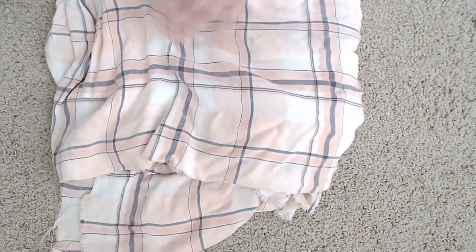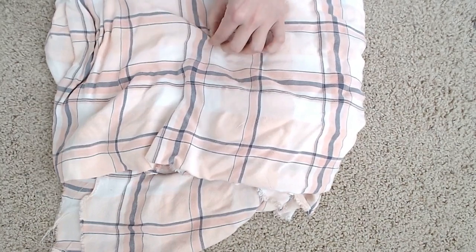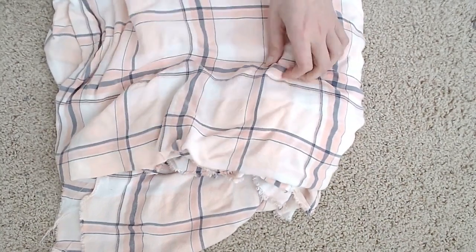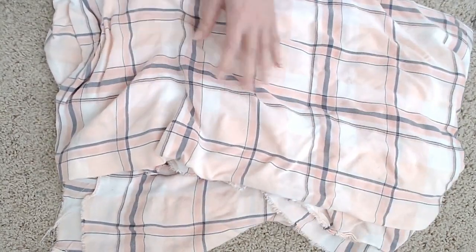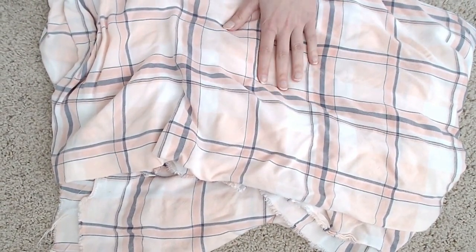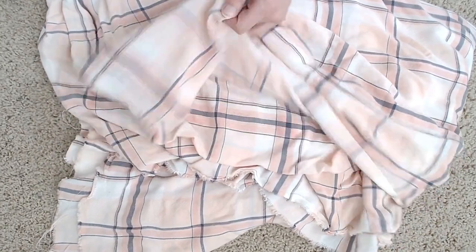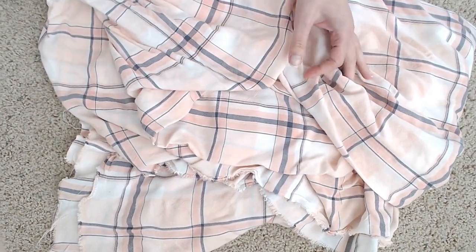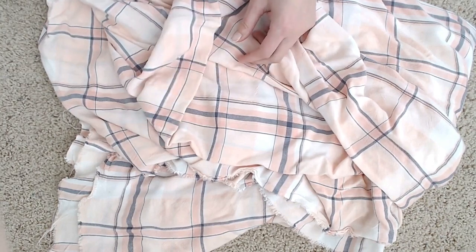Last but not least, a beautiful light rayon pink plaid that I think will make a great lightweight button-up to wear in spring and summer. I'm planning on making that this month as well as a pair of light gray skinny jeans to go with it. I think that is everything — I hope everyone enjoyed my makes and I hope to see you back here soon. Take care!